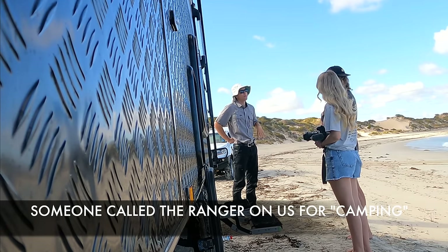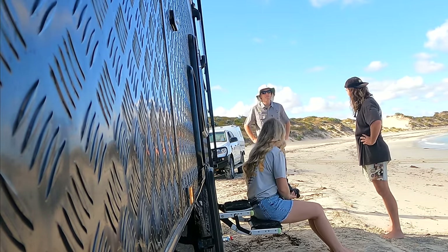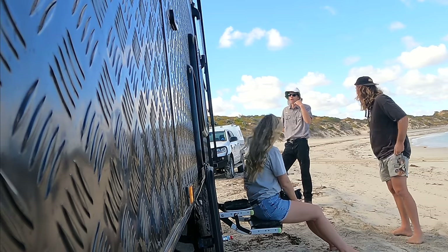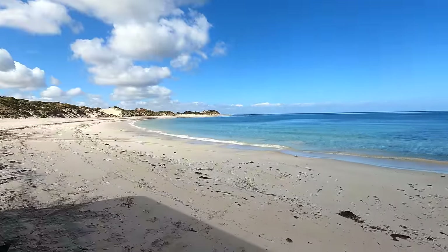We just met Tom the Ranger — he was an absolute champion. He came down and made sure we weren't camping. A few older crew had pulled up and were standing outside their cars with hands on hips staring at the van, not looking too impressed. But Tom was pretty impressed to see a caravan down here — he said he'd never seen one on this beach. Had a good chat with him. How sick is this spot — we are so lucky.